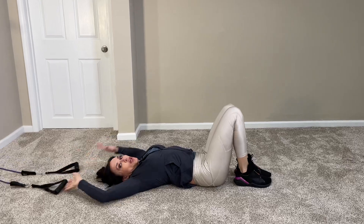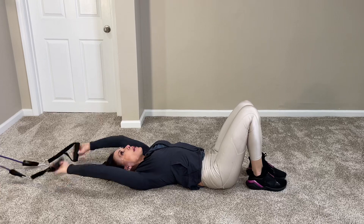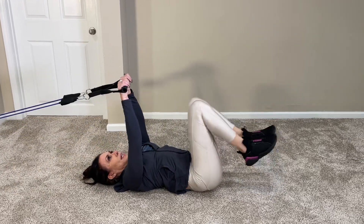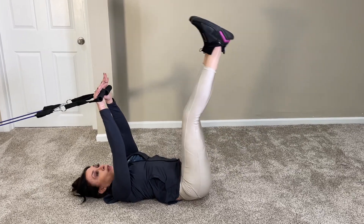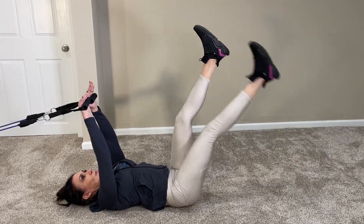Common mistakes here are letting the lower back arch up — you want to keep the lower back pressed into the floor, core engaged. Or working your arms instead of keeping them straight; you want to use the handles to engage the core, but they don't move at all. The only thing moving is the hip joint, bringing the leg up and down in a slow and controlled movement.